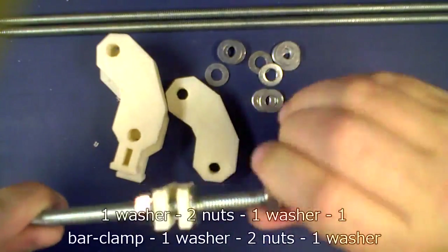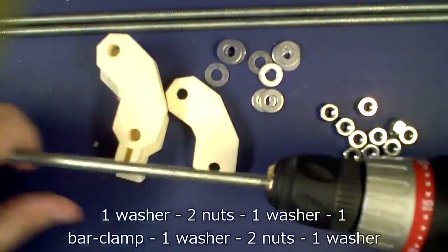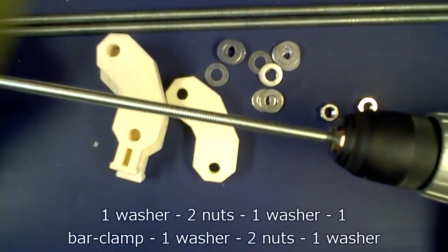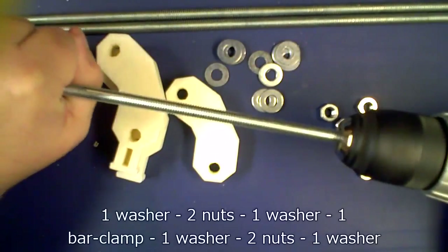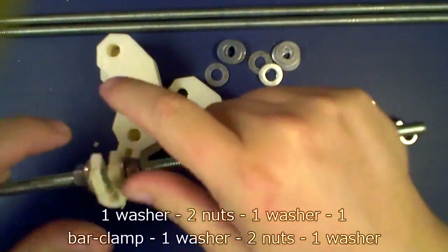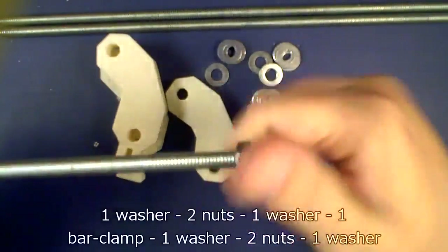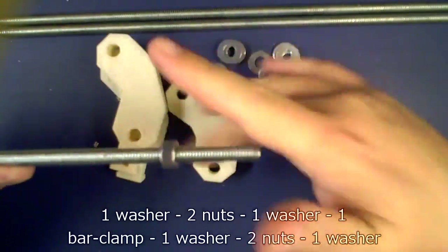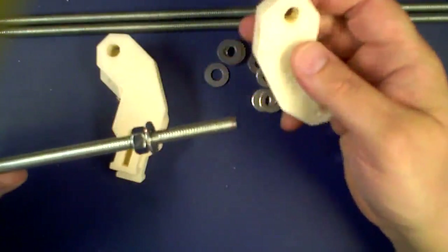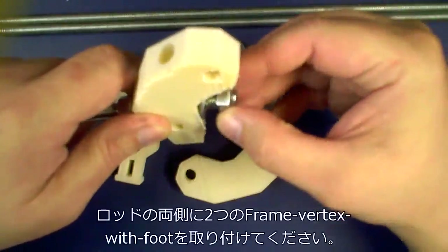You're also going to need 14 nuts and 14 washers for whatever side of the world you're on. You're also going to need your two RP parts. You're going to need for each side three pieces of threaded rod. Those pieces of threaded rod will be 330 millimeters long each.